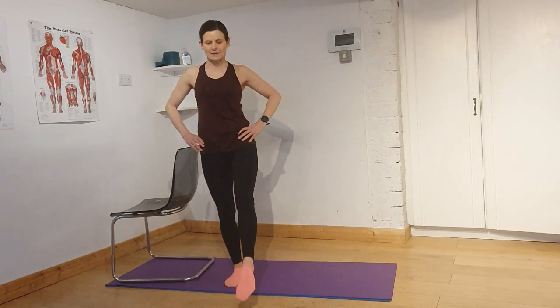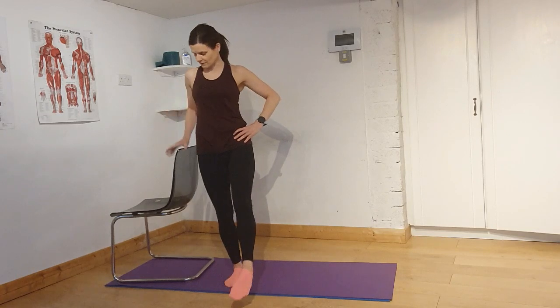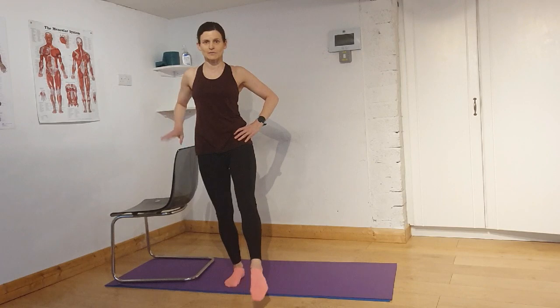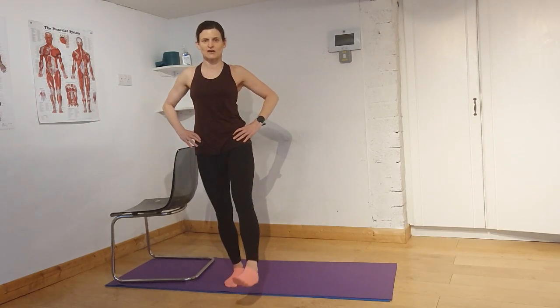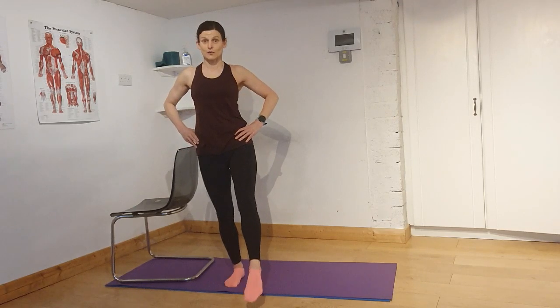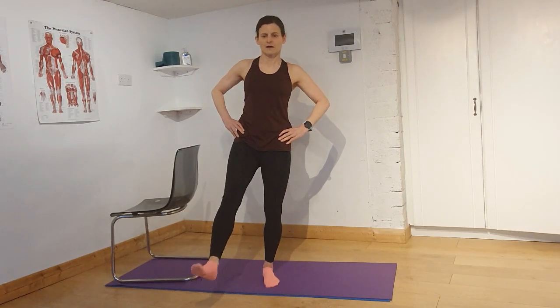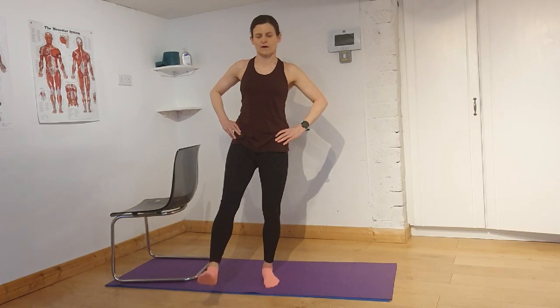Bring out one leg and circle the ankle. If you feel a little wobbly doing this, just bring your hands onto your chair — otherwise it's a good challenge for your balance. Keep the chair near your body. Work on that single leg and change direction. Good for this leg to have time on its own. Change to the other side: kick out the leg and circle the ankle, and change direction.